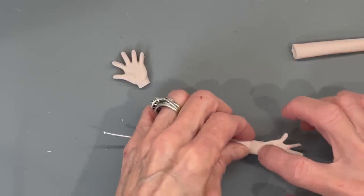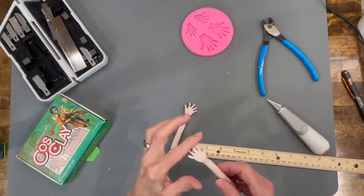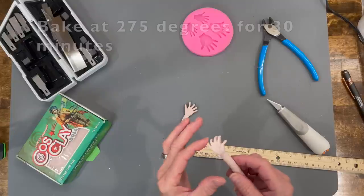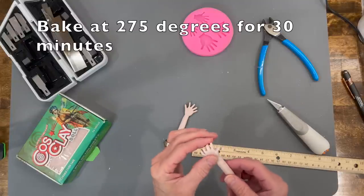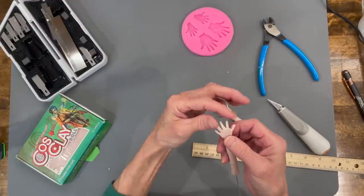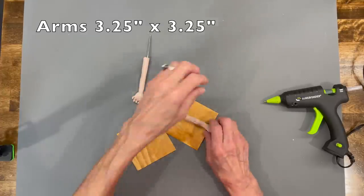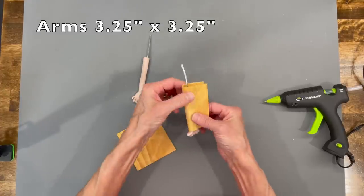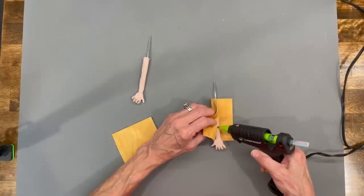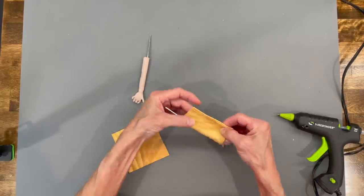Bake these at 275 degrees for 30 minutes. The only part that will bend is the part with the wire — the hand will not bend. Go ahead and bend your fingers now, and make sure that both thumbs are facing outward. I actually bent one the wrong way, so I ended up with two of the same side hand.